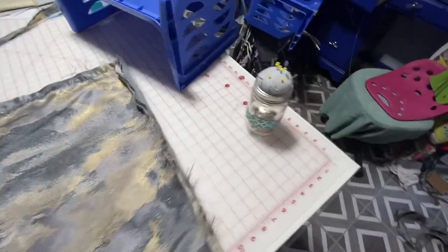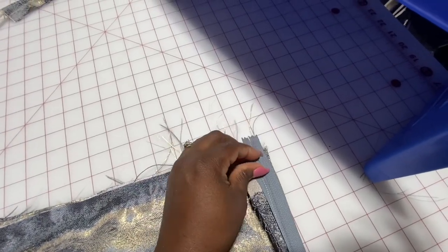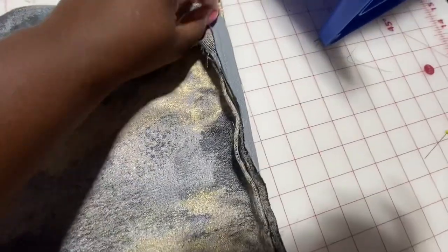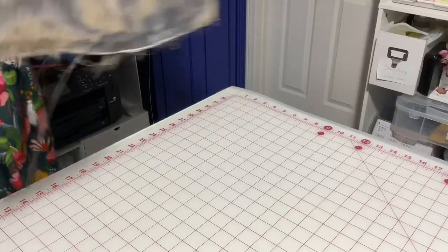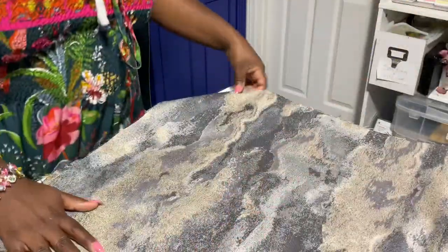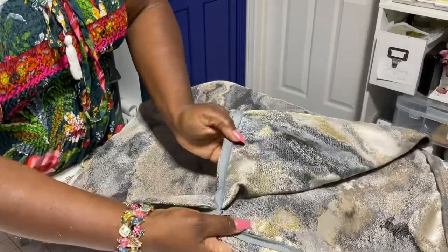I like to flip mine over so I can see — flip the whole thing over like you're flipping a pancake. Now we have the one we just sewn on top and the bottom here. We're going to line these two up — lining up this fabric so it matches up with the one underneath. Start right there in the same spot and sew all the way down. Make sure you don't get that zipper.